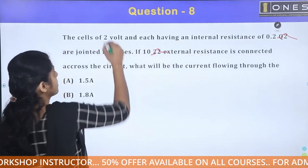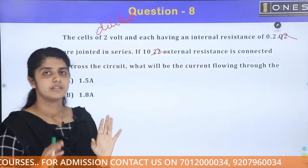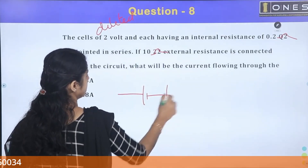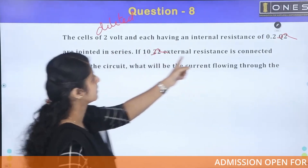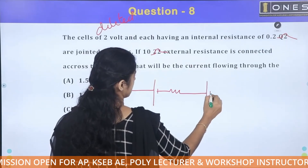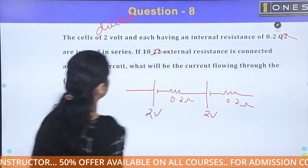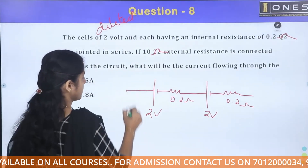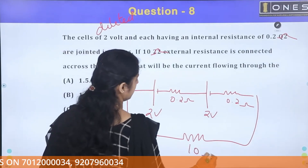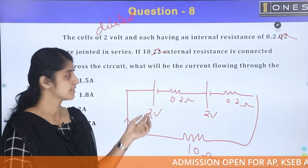We can connect the 2 volt cells in series. Each cell has a 2V value and an internal resistance of 0.2 ohm. There are 2 cells in series, and the external resistance is 10 ohms connected across the circuit.